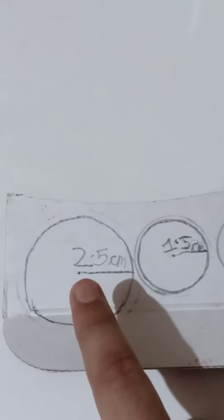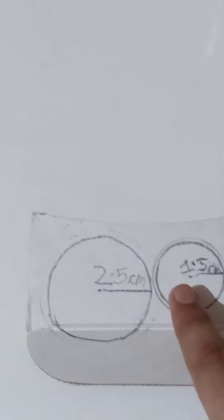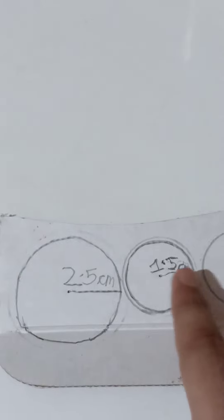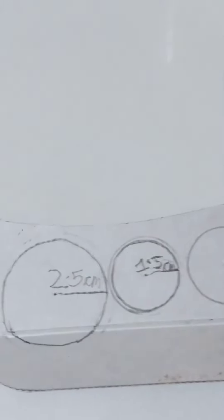...2.5 centimeters, and you have to draw two circles like this. You also have to draw two smaller circles of 1.5 centimeter radius. Now after cutting all the circles, you will have your pieces ready.